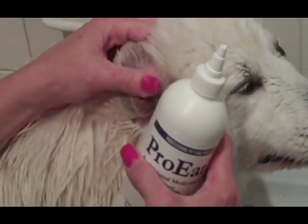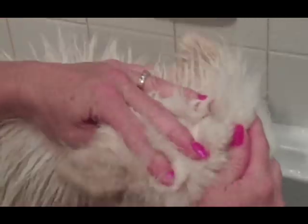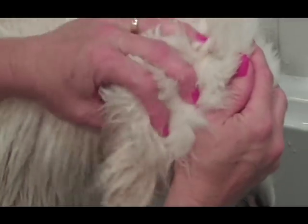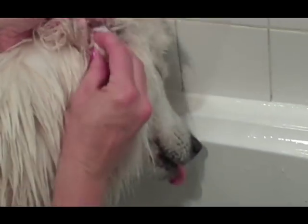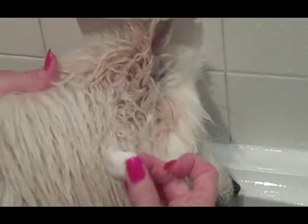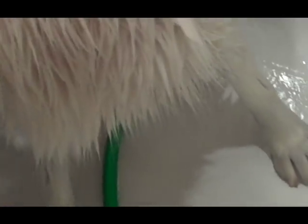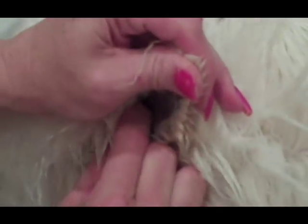Right now we're going to clean the ears. You actually saturate the ears with the ear cleaner, then massage the bottom of the ear to release some of that wax. Her ears were a little bit dirty. Of course, they don't like that — and then you just let the dog shake.